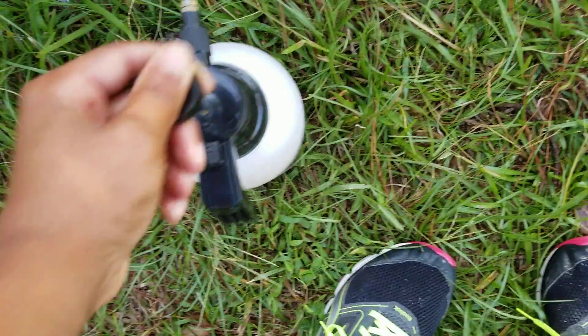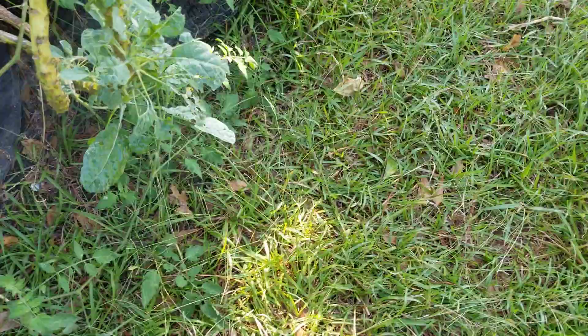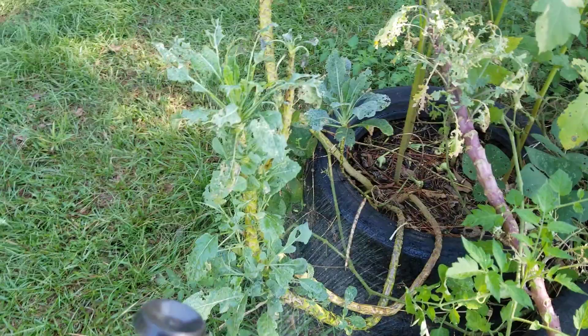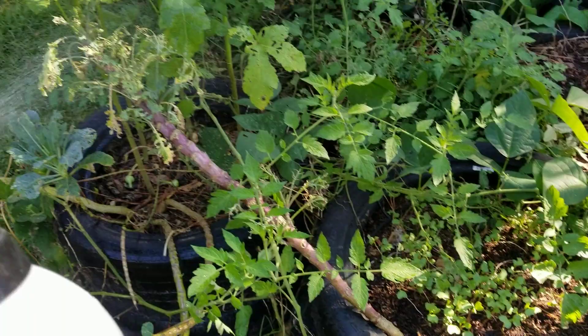I do spray my tomatoes and stuff too, just in case they get hornworms. You can adjust the spray pattern — this mist is a bit much for me. Back that up and now you see it's more of a spray, which is more what I want.